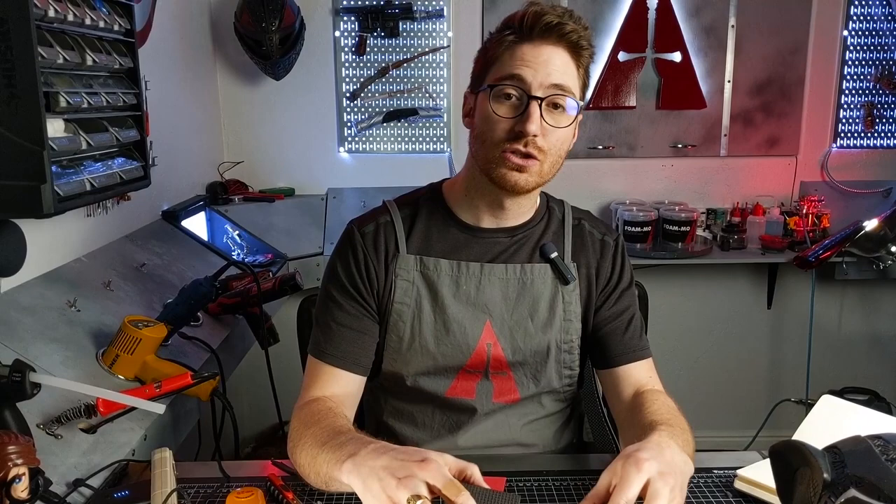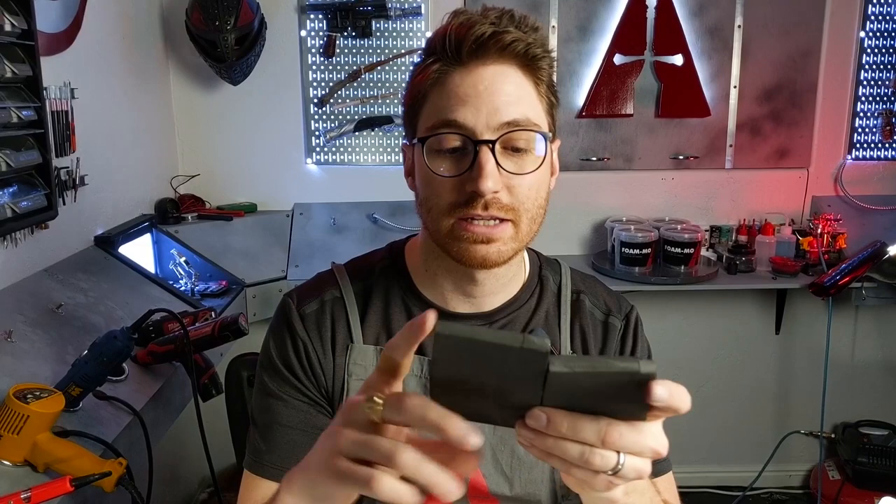Let's talk magnets and magnetic connections with EVA foam. A couple different ways that you can do EVA foam attachments. So with the thicker foam here, if you're needing to connect something edge to edge like this, one way that you can do that is what I call a side swipe.